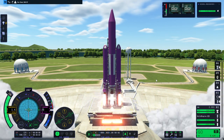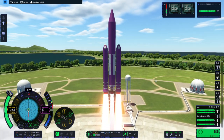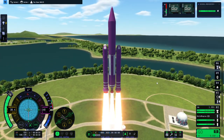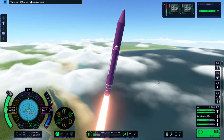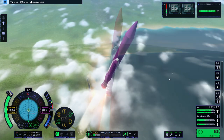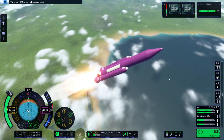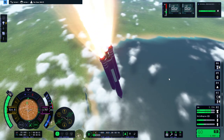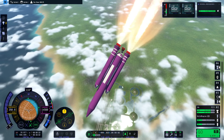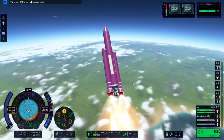And go. A firm wiggle — I'll do a roll program. Looking better. Oh no, it flipped! I've killed the center engine until the boosters stop. Come on, turn back up. Center engine on.